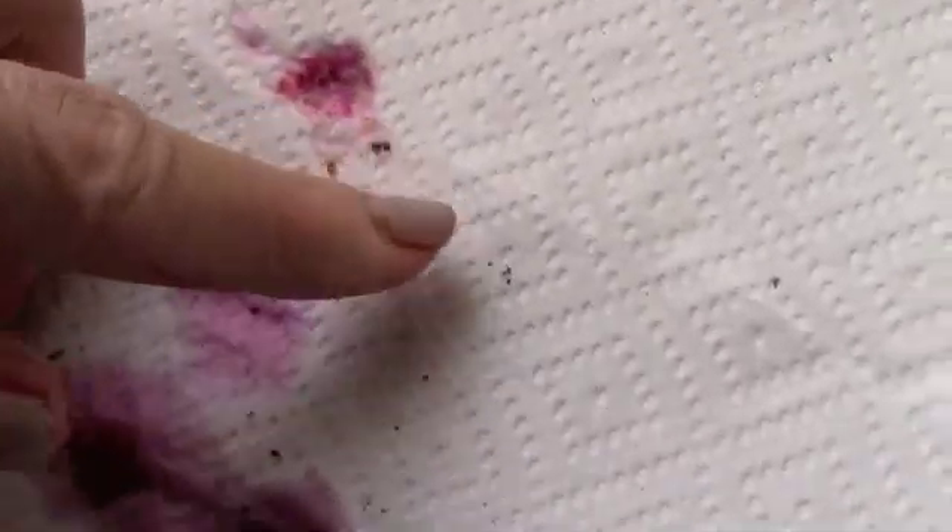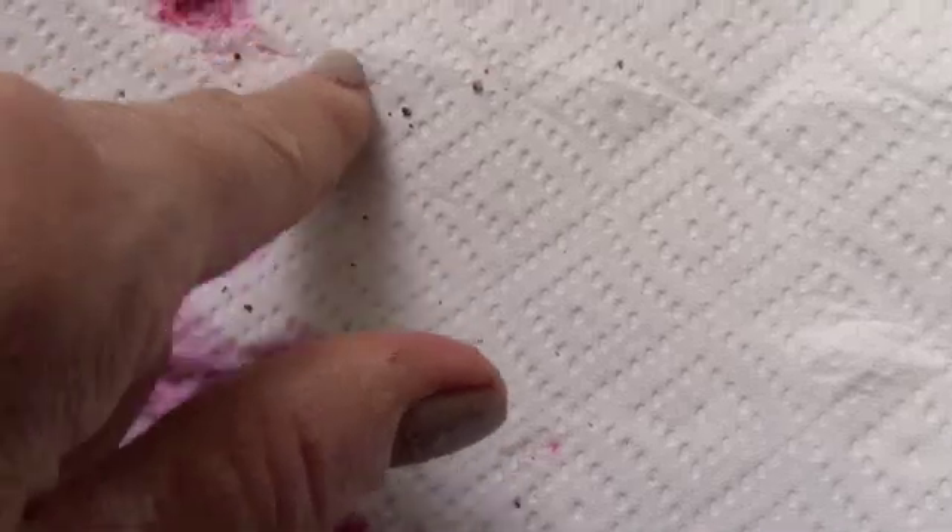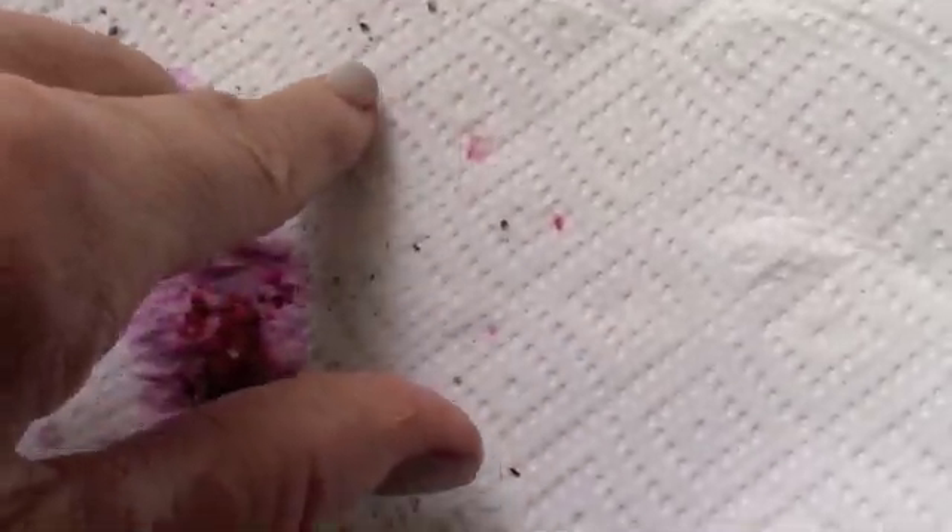What you have to do when you want it to dry out is just spread it out with your finger. I'm doing this on a white paper towel — that's the easiest way to see your seeds. You just want to spread out those seeds, separating them away from the pulp.